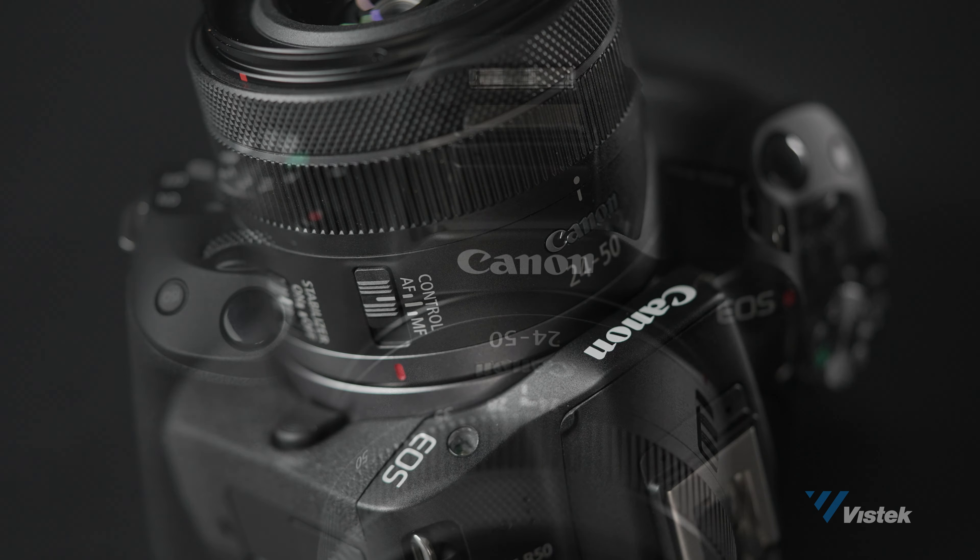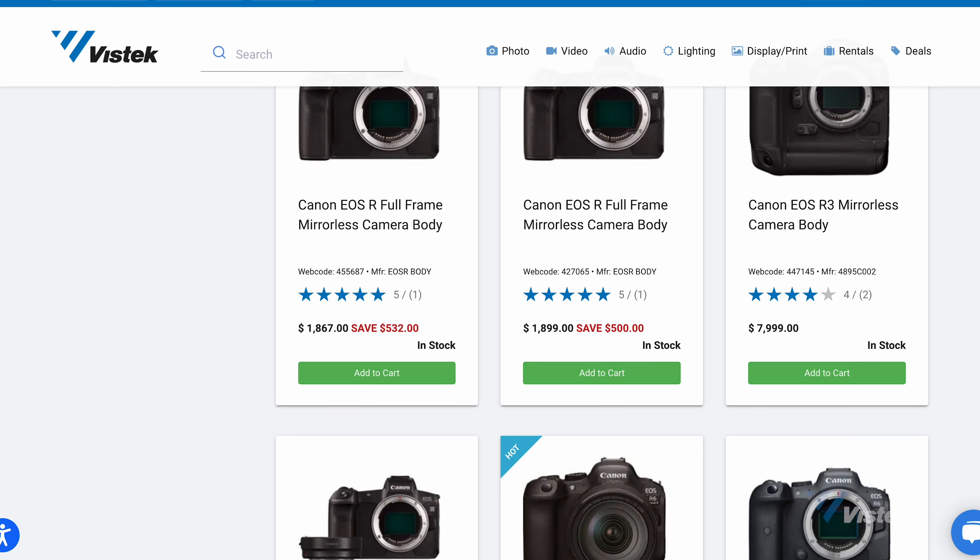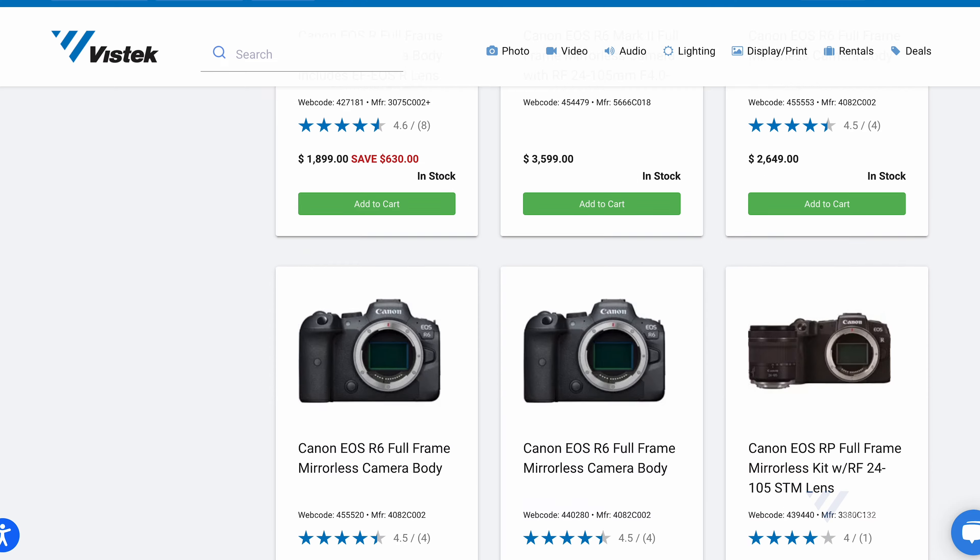There's the Canon R50 — a great all-round enthusiast photo and video camera. For more information, head to vistech.ca. Thanks a lot for watching.